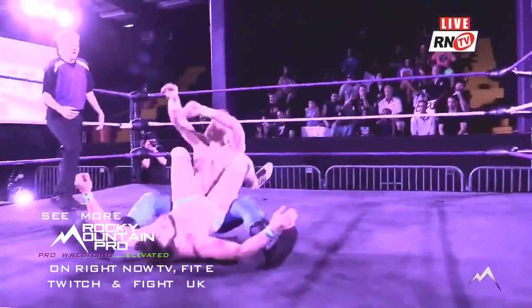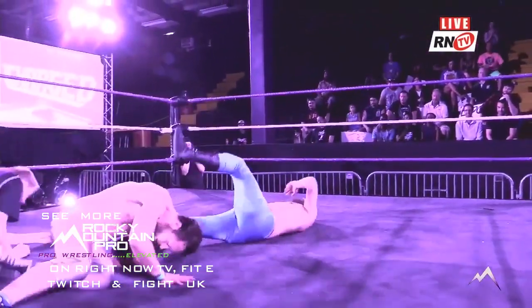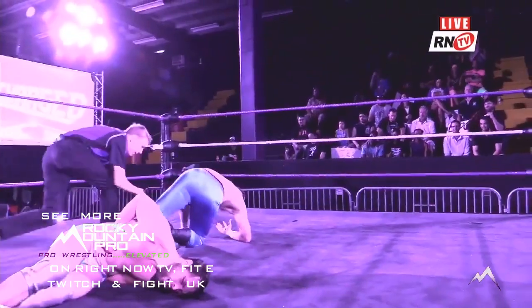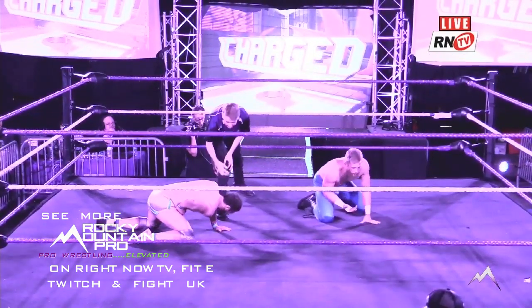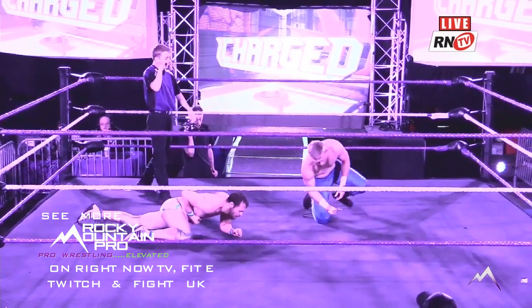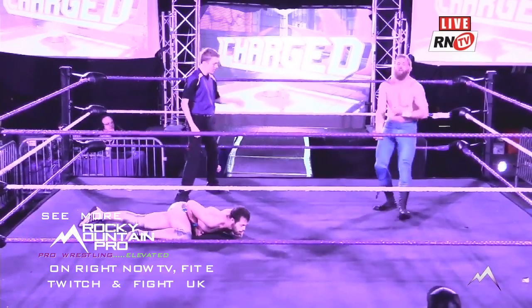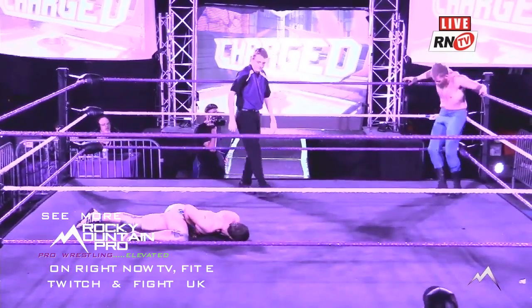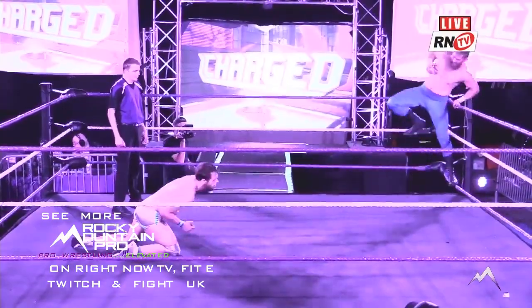Sets him up — sit-down powerbomb! Is this going to do it? Ignition! Oh — I thought we had ourselves a new Ignition contender right there for Milestone. Keep remembering this goes on at Milestone 9 for that four-way for the Ignition Championship. This is a chance of a lifetime to get not only a championship match but a championship match on Milestone.